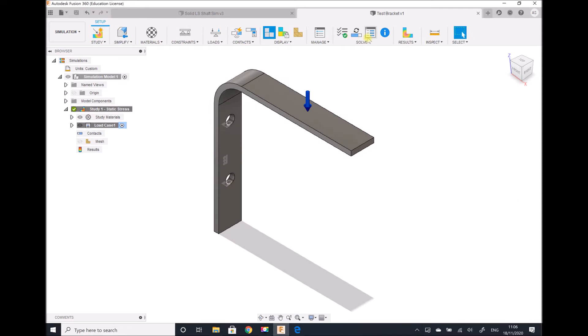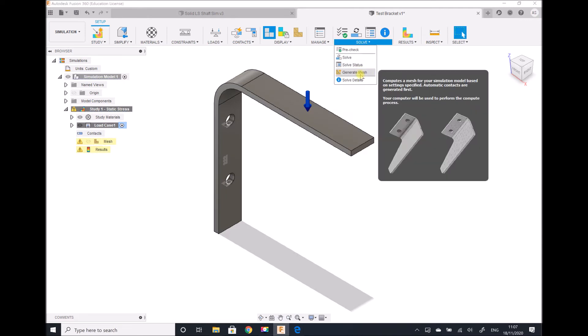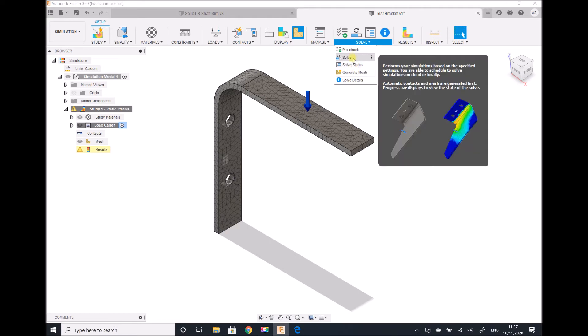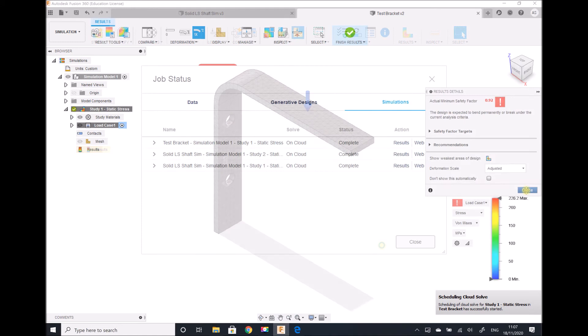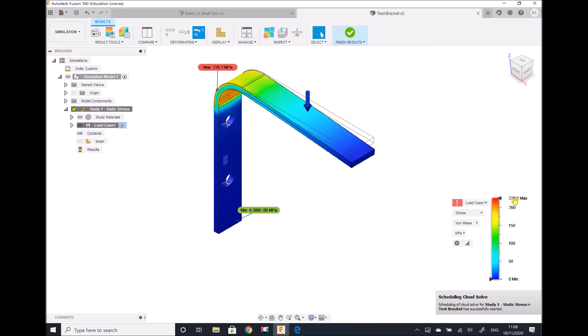Clicking Finish Results, we're going to modify our mesh and change it to a 3% average element size. We regenerate the mesh and then regenerate our results with the new mesh. We still see that our factor of safety is 0.92, so this component is likely to fail. Our stress has changed to a maximum of 226 megapascals — a difference of 3 megapascals with the more refined mesh. When we repeat this study with the two brackets, I'm going to use a 5% mesh element size for accurate results with reduced computation time.